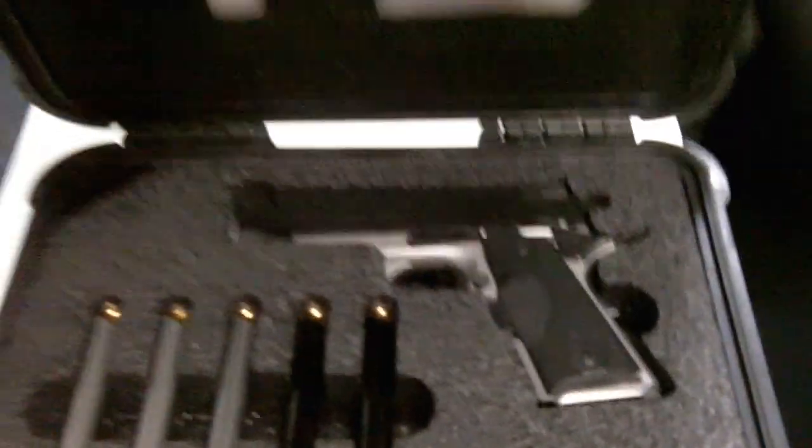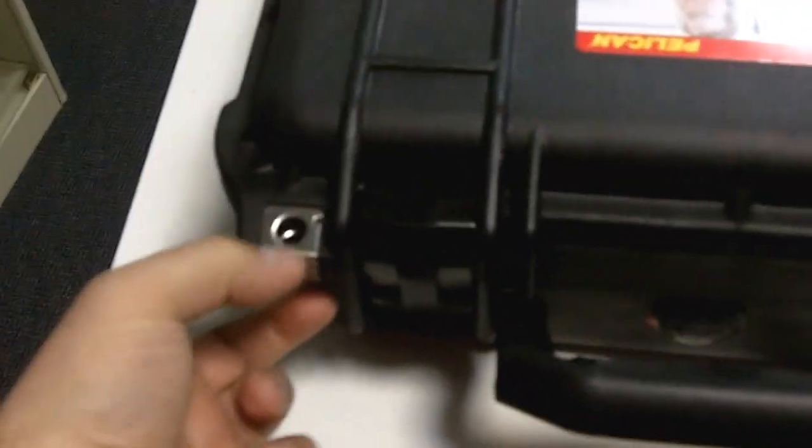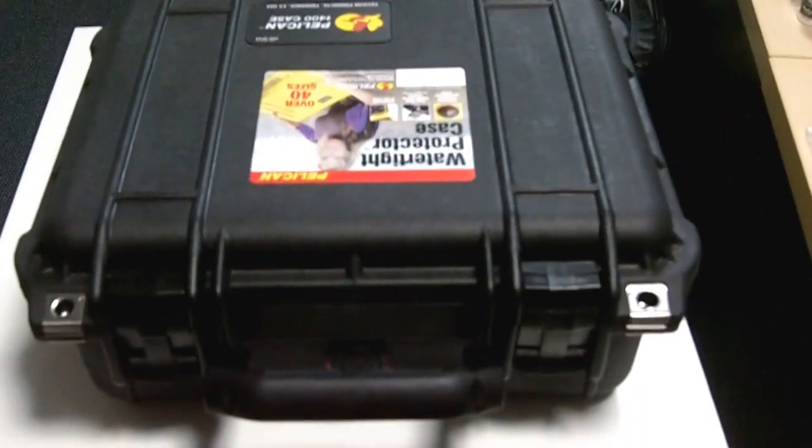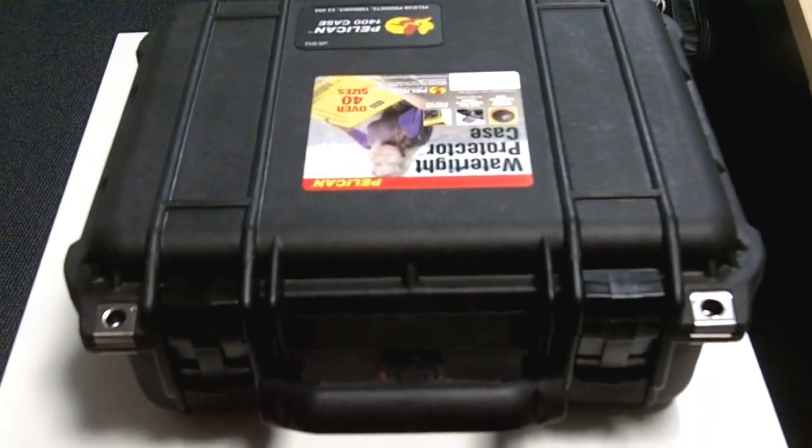The top comes back down and snaps shut. I take a padlock and lock this one, and I take a cable lock and lock this one to the inside of my suitcase so that nobody — nobody at TSA or otherwise —